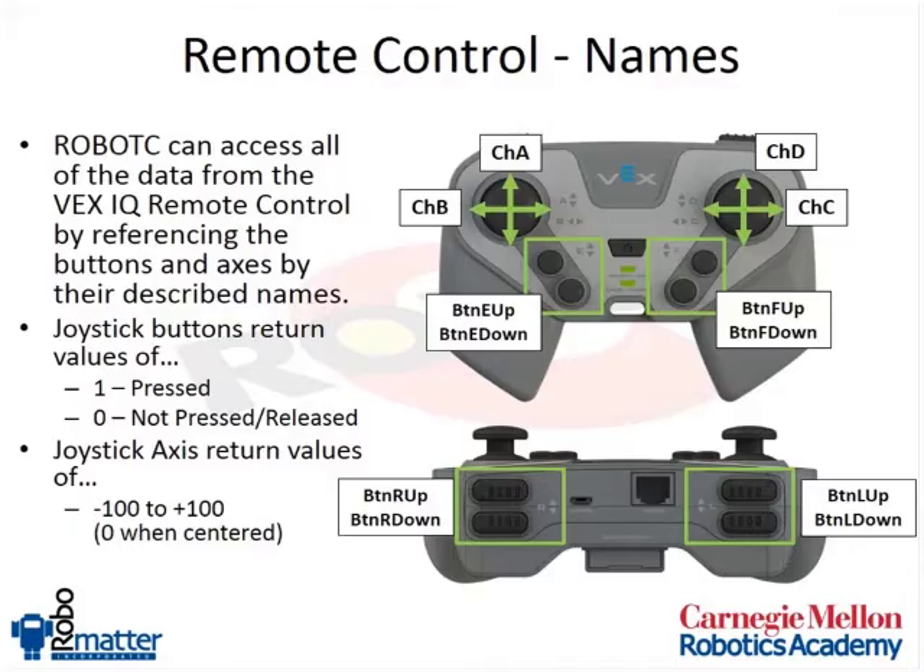Inside of Robot C, whenever you press a button, that button will report a value of one. Whenever it's not pressed, it reports a value of zero. The joystick axes will report values between negative 100 and positive 100. As you move them to each extreme, they'll range from positive 100 to negative 100, which matches well with our motor speeds since those are also in percent values — so you'll be able to map the two together.